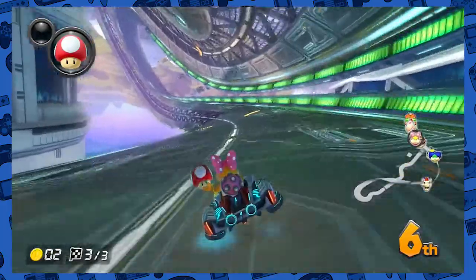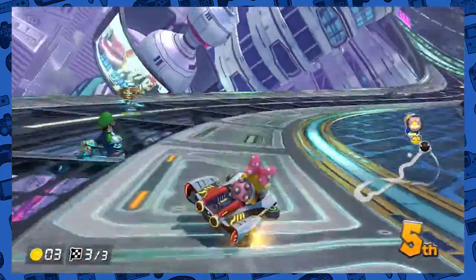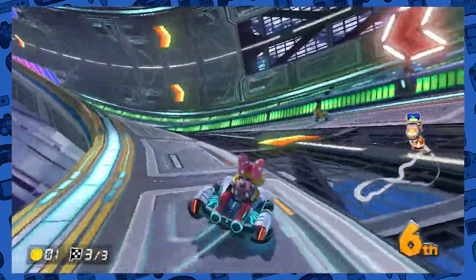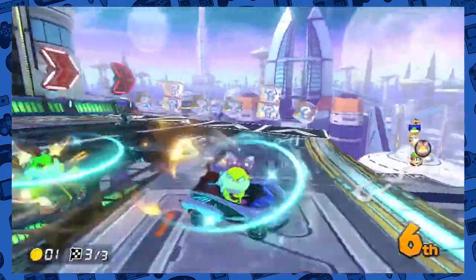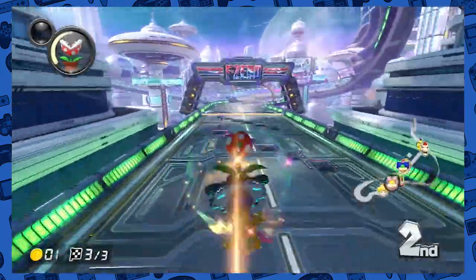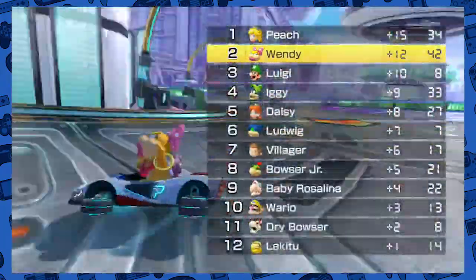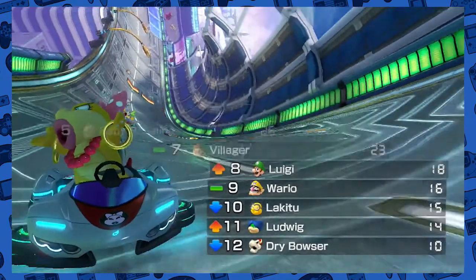Why does this always happen on the last lap too? There we go — everyone take out everyone else for me, thank you. Come on. Still got a ways to go. Holy crap. Second place is pretty good — that could have been a lot worse, a lot worse. I still won by a fairly large margin. That was a crazy last lap. Jeez.